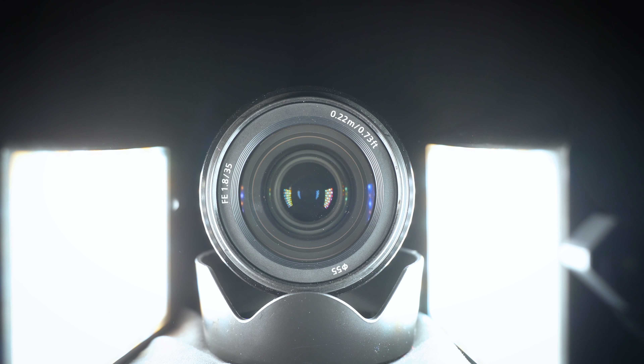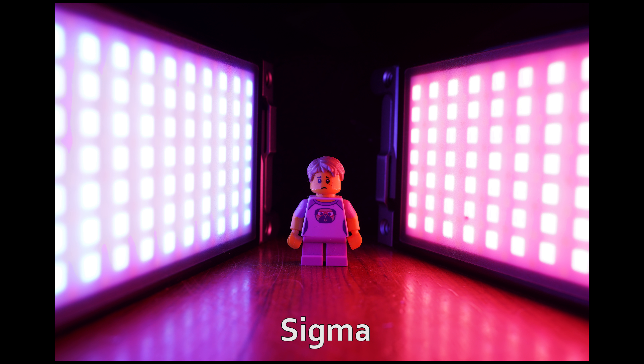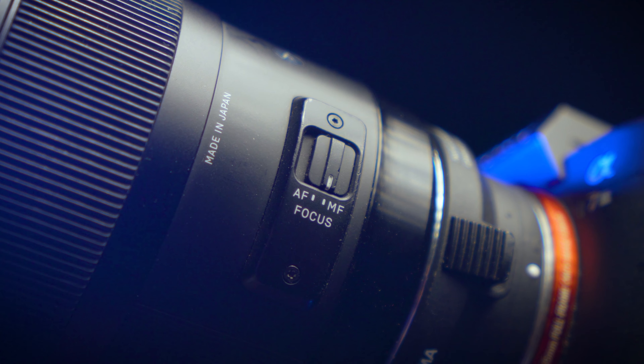It also has a smaller front filter thread of only 55mm versus the 67mm of the Sigma, and has a closer minimum focus distance of 22cm versus the 30cm of the Sigma. Both lenses have a selector switch for jumping between autofocus and manual focus, but the Sony has the advantage of a programmable button that the Sigma lacks.